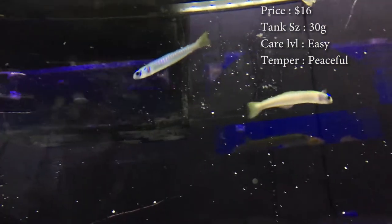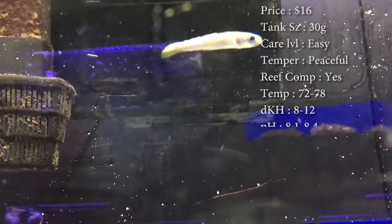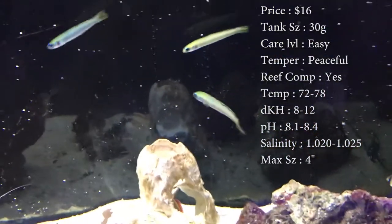Temper, they are very peaceful. Reef compatible, yes. Temperature, keep it at 72 to 78 degrees. Keep your DKH 8 to 12. And your pH 8.1 to 8.4. And your salinity 1.020 to 1.025.